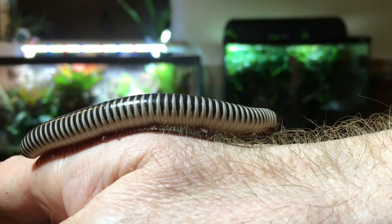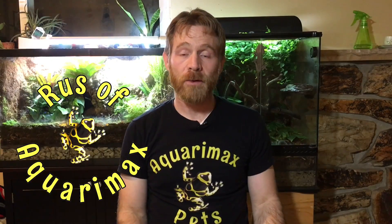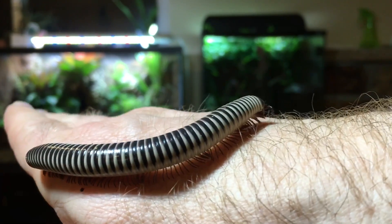This is definitely one of my favorite millipede species. Hi, Russ of Aquiramax here. Are ivory millipedes the best pet invertebrate?